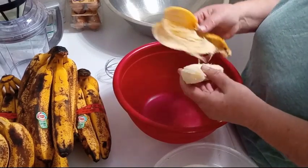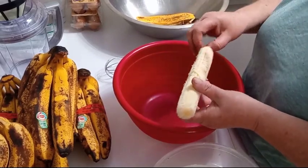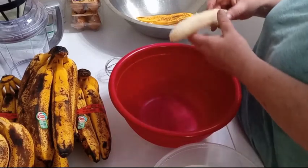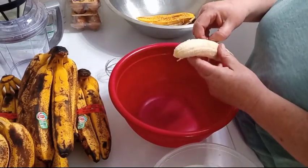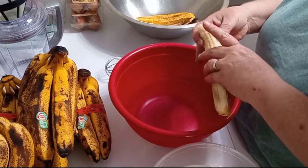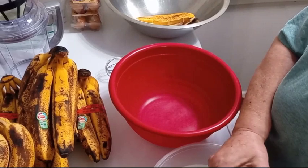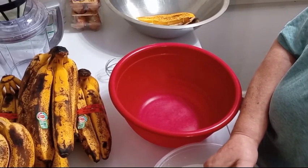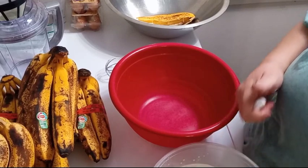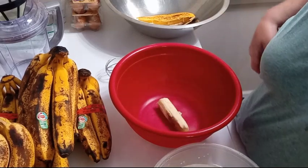They smell so good. You want to get all the peels off and the little end piece. This part I'm going to cut up and dehydrate. That part goes into the bowl. I'm going to keep working and I'll bring y'all right back.